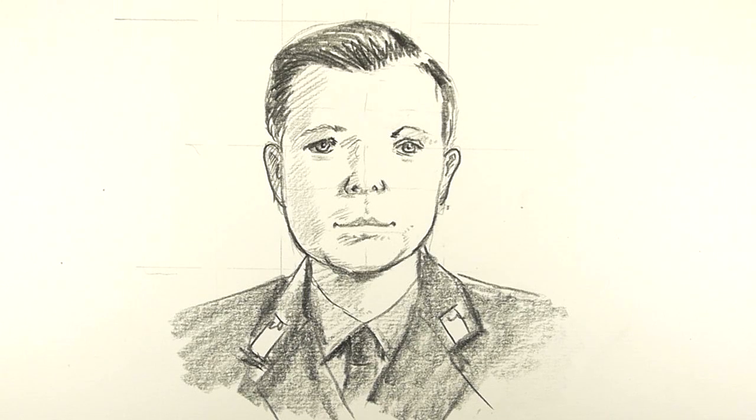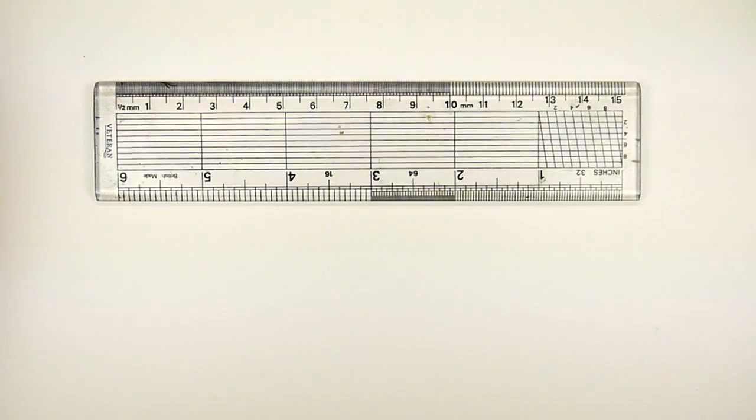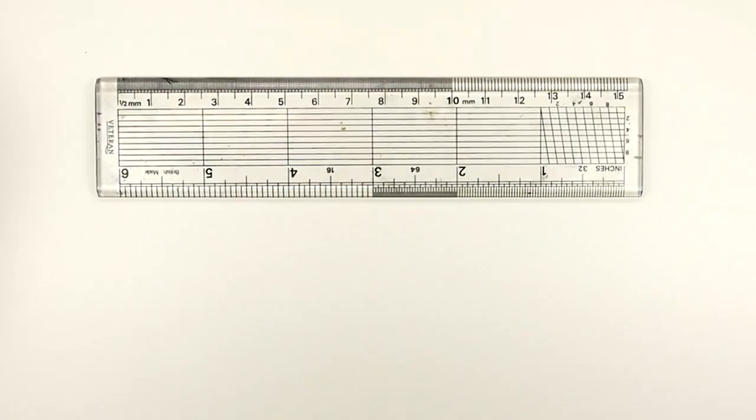Hi there, welcome to the Shoe Rainer Drawing Channel. Today I'm going to draw Yuri Gagarin, and this is so out of my comfort zone — doing portraits is not what I normally do. But let's not talk about it, let's do it. Let me just get this lined up and make sure I've got the fluorescent clicked off.